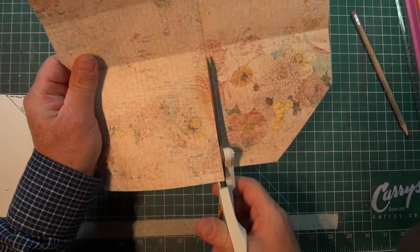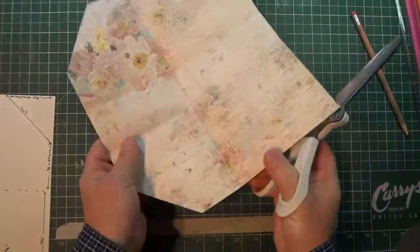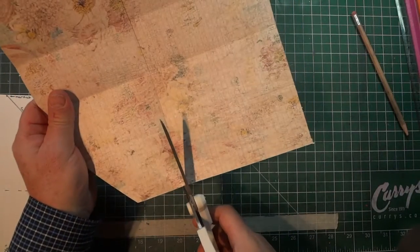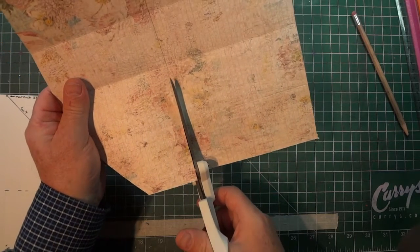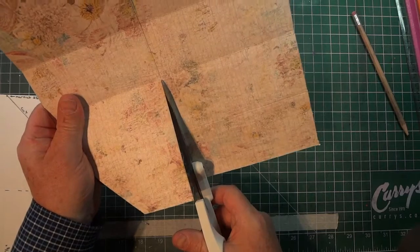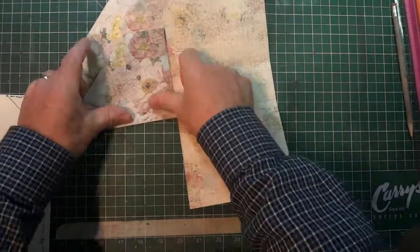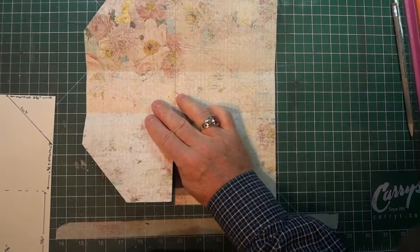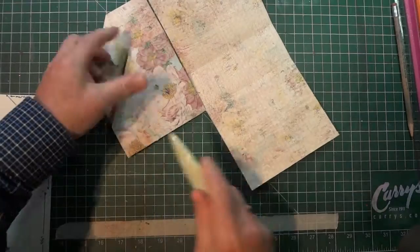Cut just up to the spine, and do the same on the other side. Then score everything and using your bone folder give a good crease on all the score lines.